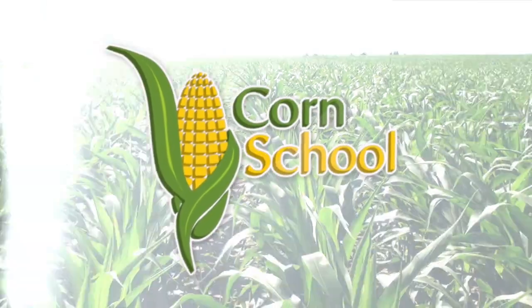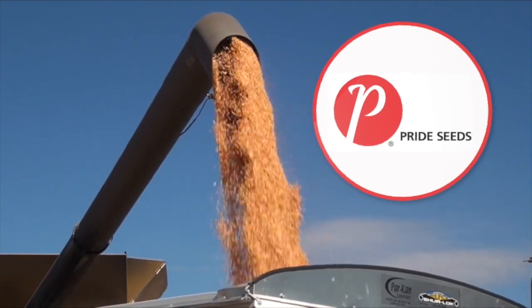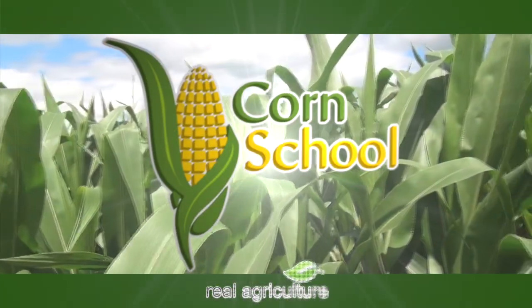The Corn School is brought to you by BASF and Pride Seeds. Back on The Corn School today with Aaron Stefanis from Pride Seeds. Welcome and thanks for stopping by. My pleasure — I always love being on The Corn School.